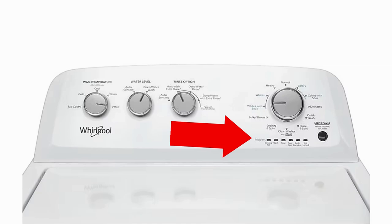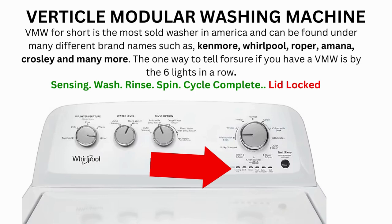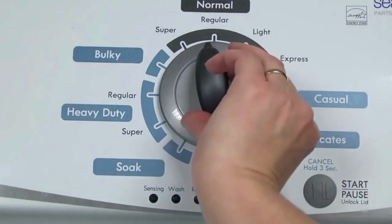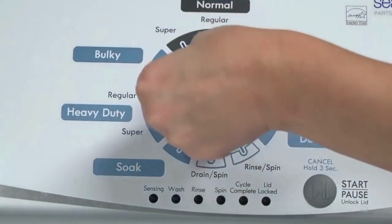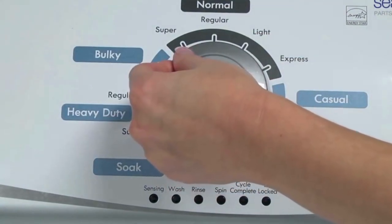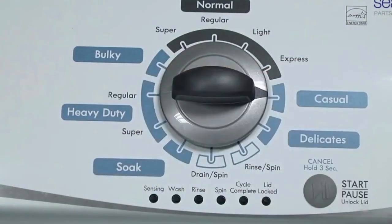If recalibration doesn't get your washer going, come back and do the diagnostic mode. To begin, turn the dial 1 complete rotation — 360 degrees counter-clockwise — stopping with the dial pointing straight up. Now quickly, within about 6 seconds, turn the control dial 3 clicks clockwise, 1 click back, and 1 more click clockwise.